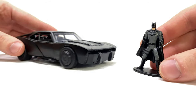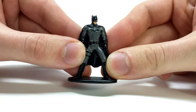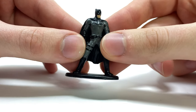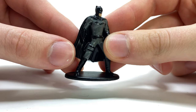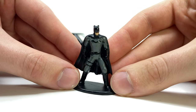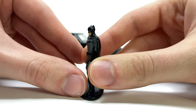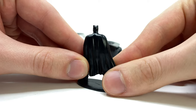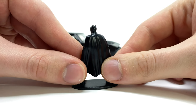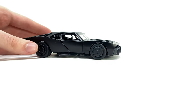Before we delve in and take a look at the vehicle itself, we'll very quickly take a look at the included Batman minifig. This has been completely made out of diecast, so it also has a great heft to it, and the paintwork actually isn't too bad considering it is approximately only two inches in scale. There are no points of articulation as you would expect with a larger scaled figure, but the detailing definitely doesn't look too bad at all and creates a really nice companion piece to display alongside the new Batmobile.